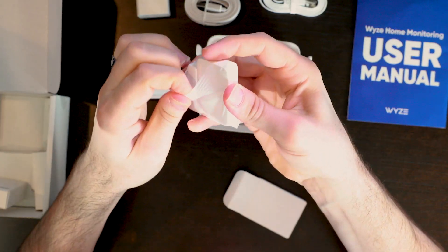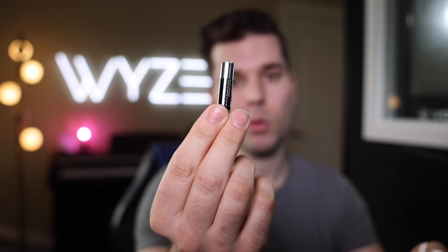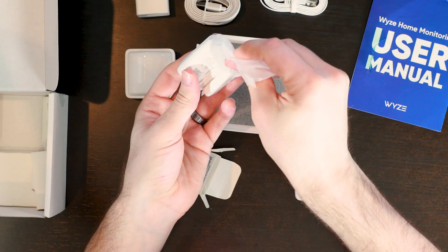Let's open up the entry sensors now. These are a little bit bigger than the V1 of the WISE Sense line — we made them a little bit bigger just to get better battery life. It comes with one AAA battery that goes right in the back. The kit comes with two entry sensors. The quality has just been tremendously upgraded on these things to meet the needs of someone using a security system — much better range, battery life, and reliability.